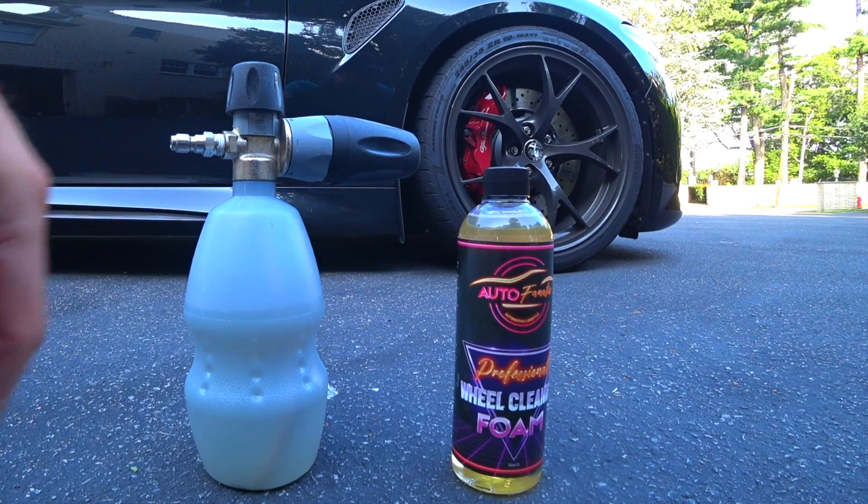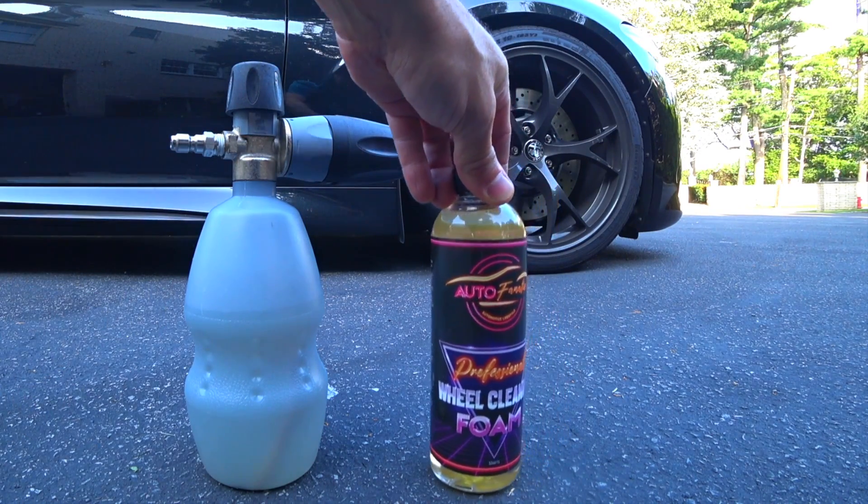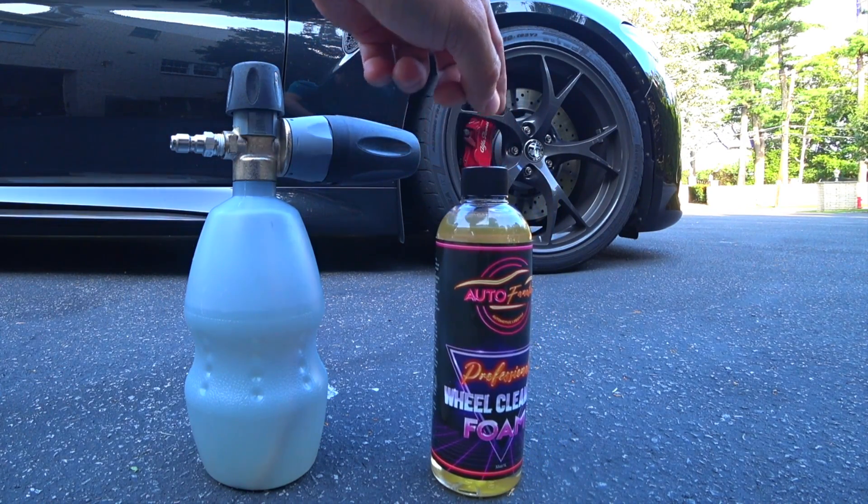For all you guys who pre-ordered the new version of the wheel cleaner — it's cheaper, stronger, more versatile.